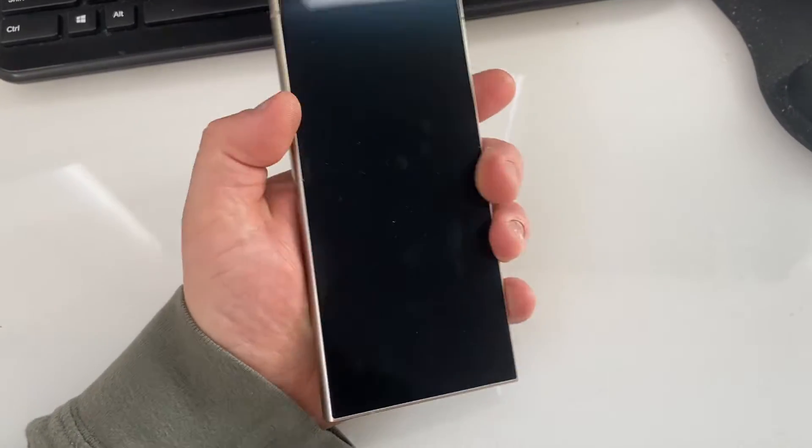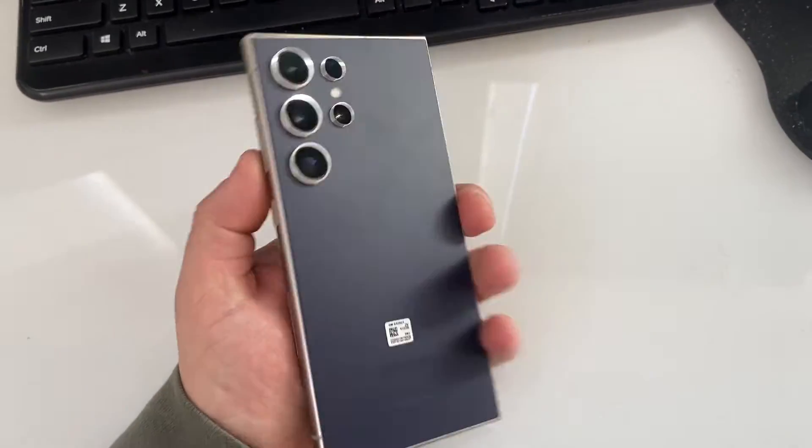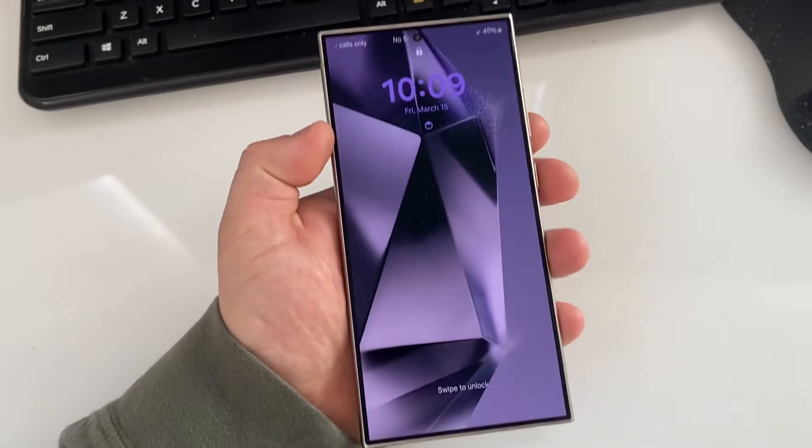Hey everyone, I'll show you how to bypass the screen lock on your Galaxy S24 Ultra or S24 Plus — pretty much any of them.